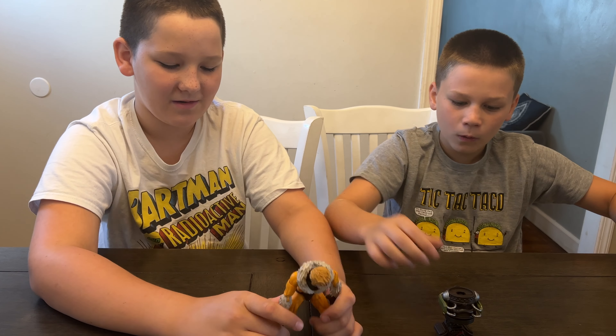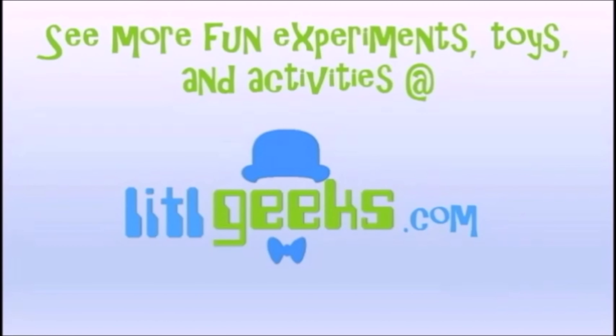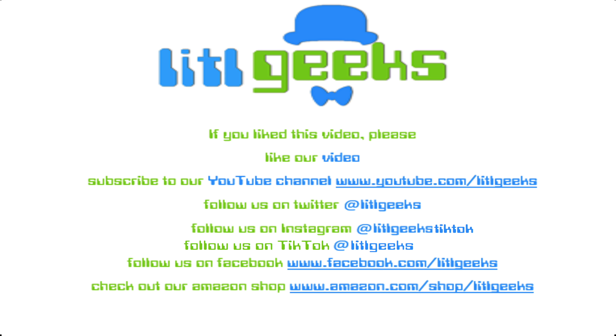Thank you so much everybody for watching another Little Geeks Little Legends video. We'll see you next time — bye! Check out Little Geeks for more toys and more fun. Please like our video and subscribe to our YouTube channel.